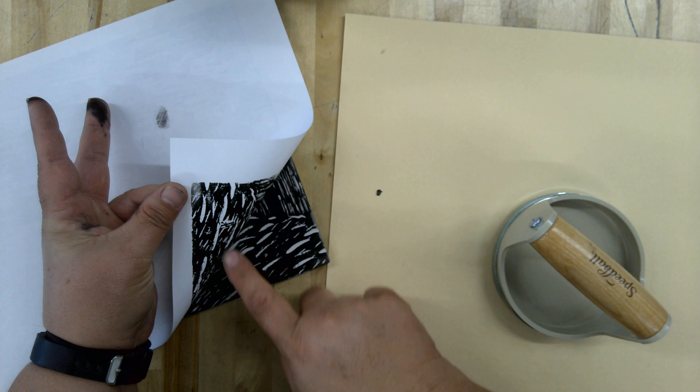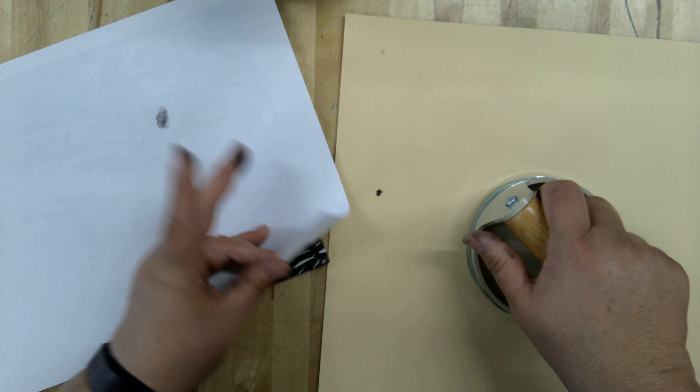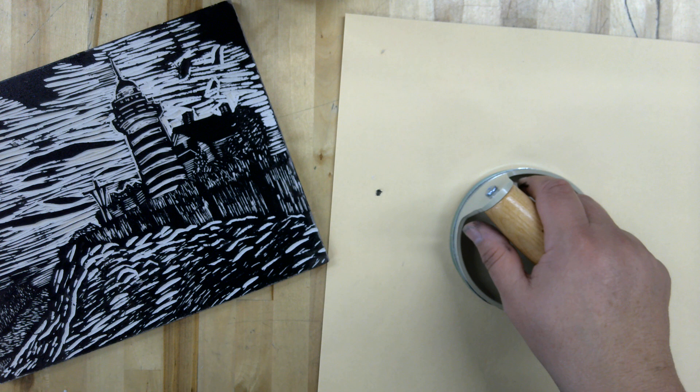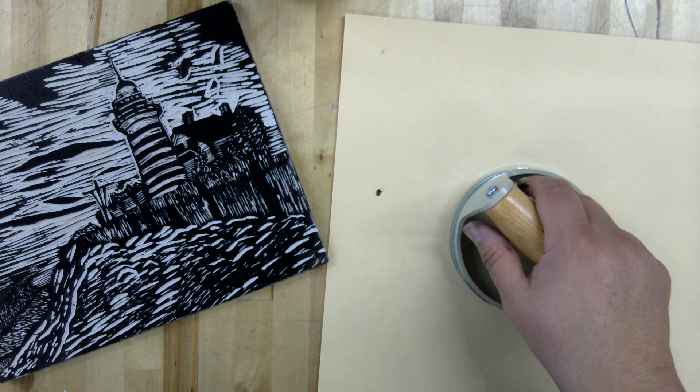Then you can take and kind of peel up. You can see right here it's kind of — I need to press a little bit harder on that area. Then I can peel it up and take a look at it. And then I would do eight more prints. Remember, you're looking for quality prints, not just 'I got it done.' Make sure they're good quality prints. If it's not a good print, do another one and take the time to do that.